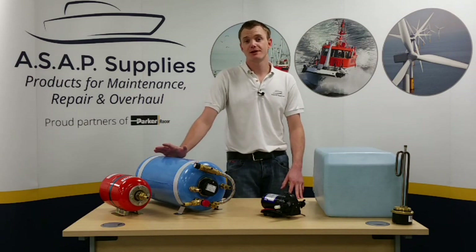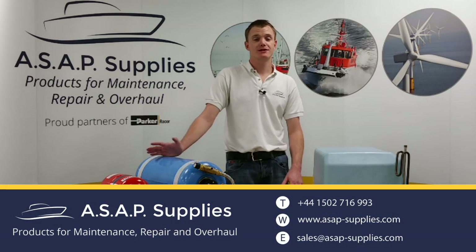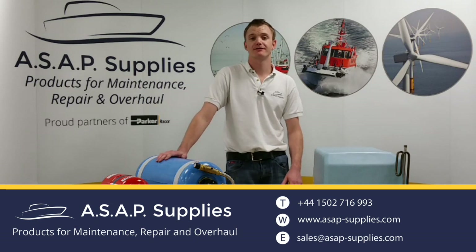So if you're looking to install a domestic water system on your boat this season, please feel free to give us a call with any questions you may have. Thank you for watching.